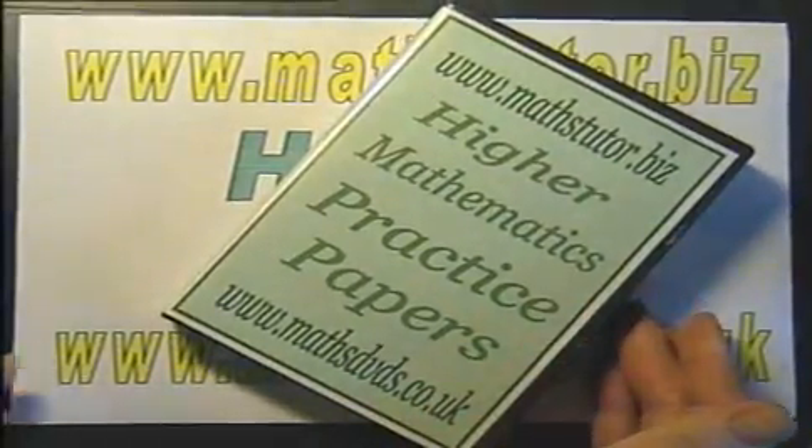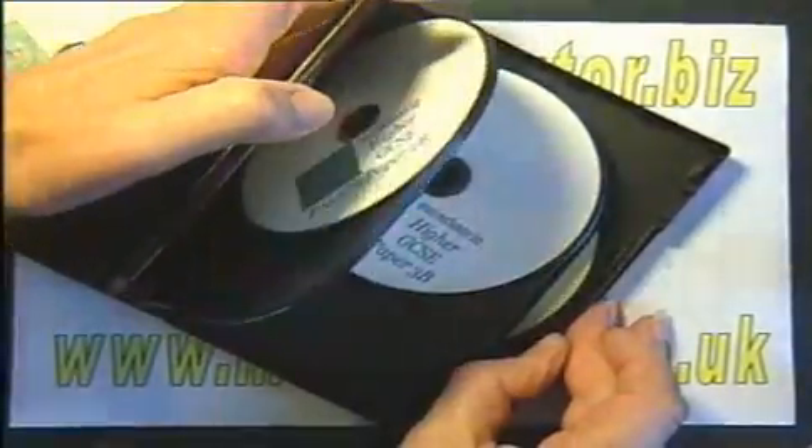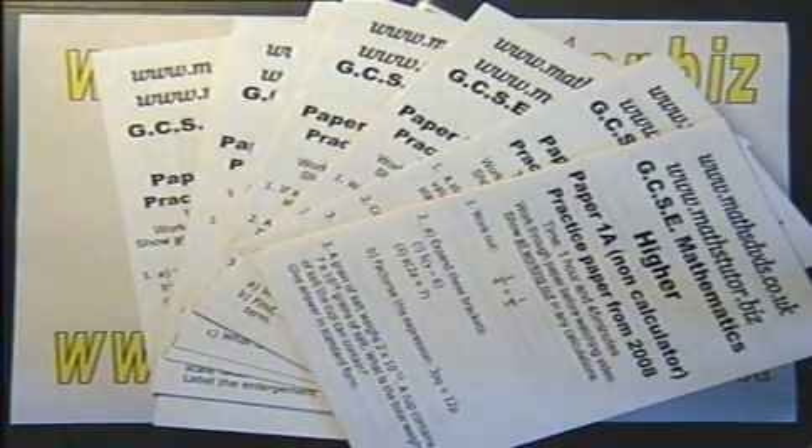The available set of 10 practice papers includes 10 DVDs and hard copies of all 10 of the exam papers worked through. It is definitely better for the student to work through the exam papers first and then watch the videos.